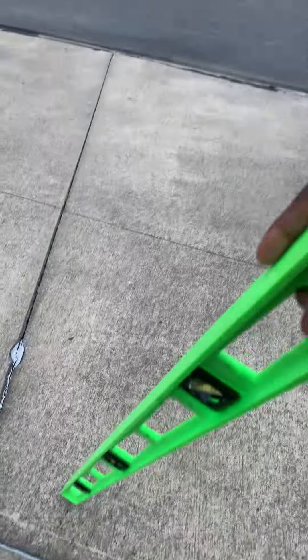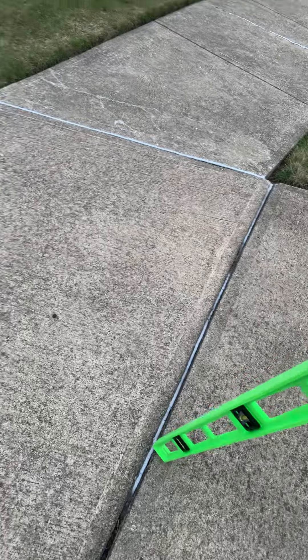Going down closer to the apron, this is the final driveway panel. We need to get this lip here, correct it across, and stabilize.